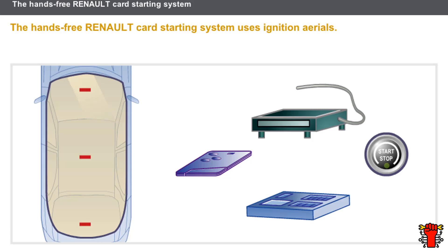The hands-free Renault card starting system uses ignition aerials. When the driver presses the starter button, the UCH interrogates the Renault card through the ignition aerials. The ignition aerials search for a nearby card. When the card is found and if the code is recognized, the UCH authorizes starting.